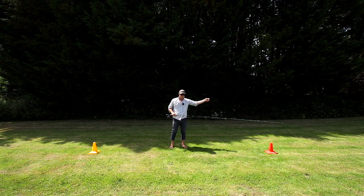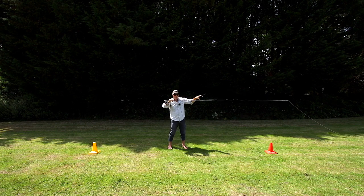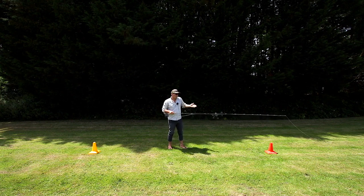Hauling late delays the turnover of the rod till the very last moment on the forward cast, which gives us a very pointy, narrow loop, which cuts into the wind and gives us a very focused direction of energy and you get more distance basically.